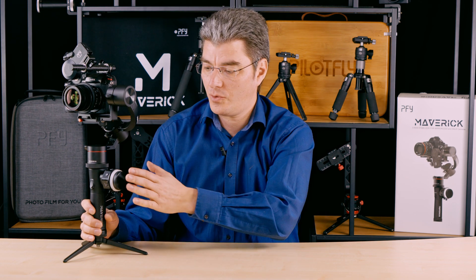That's it for now. Thank you for watching. In the next video, I will show you the features of the focus remote. Stay tuned. Bye.